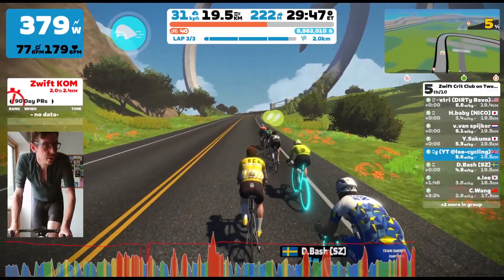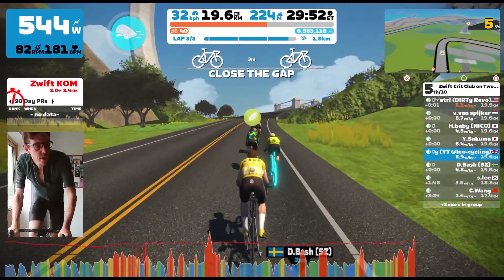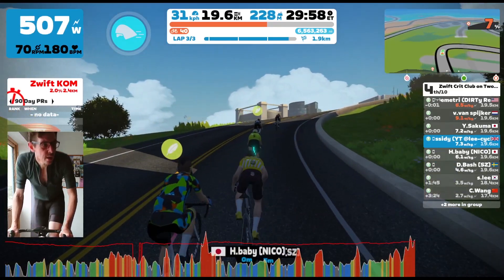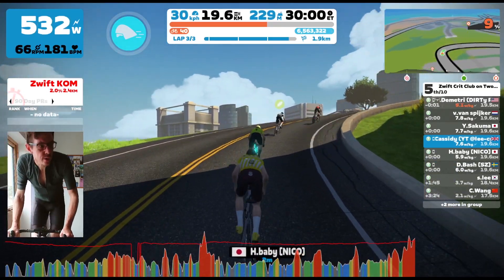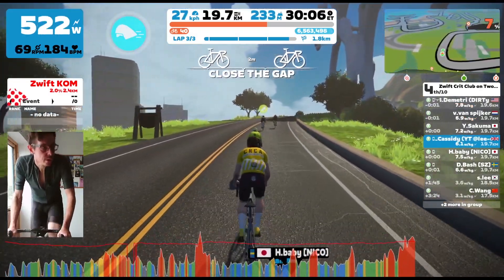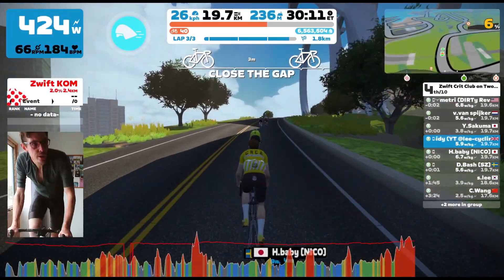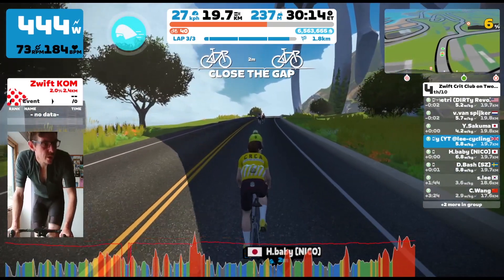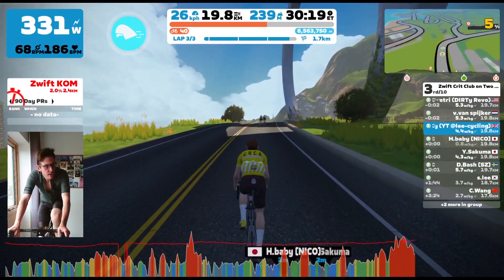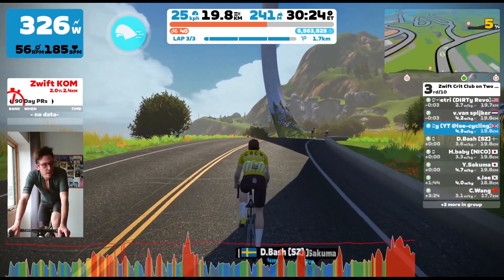On the final lap now, the final climb, and I've got an arrow — not a feather. So I'm just thinking I need to try and stay with these guys and keep the feathers as best I can. But Dimitri and Van Spiker make a really good attack here. I didn't think the attack was that brilliant initially, and I thought maybe we could work together and catch them. There's still a long way to go and we could catch them on the downhill. But as we crest over the hill, I'm looking at those two in front and thinking they're not going crazy — they're taking it a bit easy.